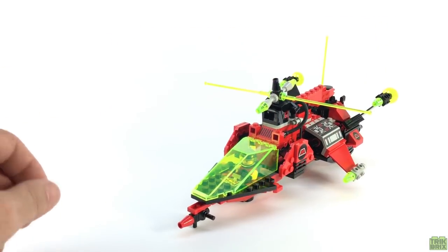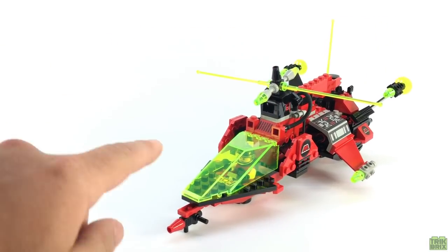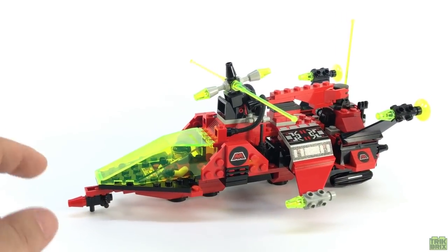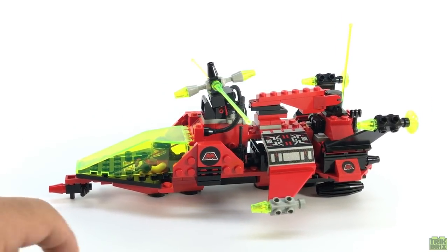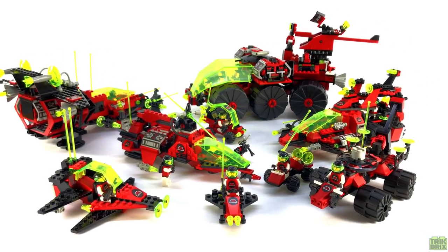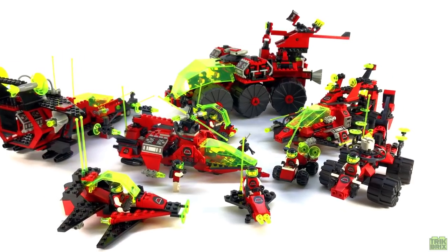Every set released in the Emtron sub-theme shared this same basic color scheme — predominantly red and black, with trans-neon green windscreens and a few bits of light gray thrown in here and there. This makes for a really nice cohesive display when you've got all the Emtron sets together.